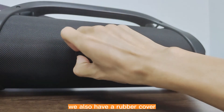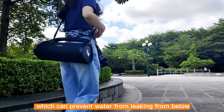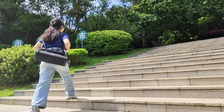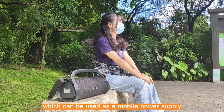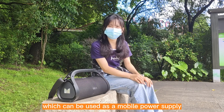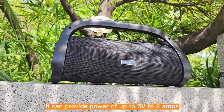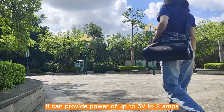On the back, we also have a rubber cover, which can prevent water from leaking from below. You will find the Type-C charging port, which can be used as a mobile power supply. In this charging mode, it can provide power of up to 5V at 2 amps.